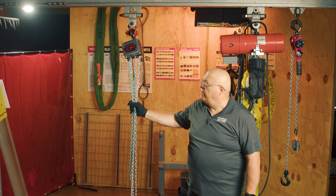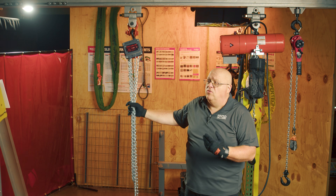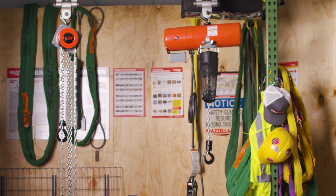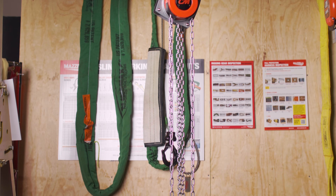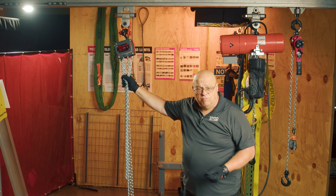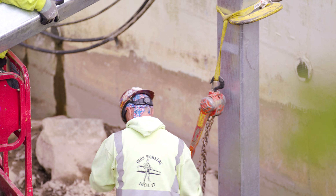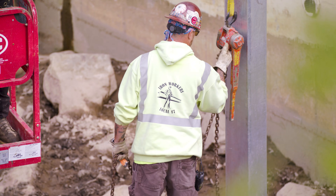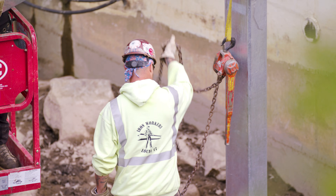As far as application goes, if you have plenty of headroom space and you plan on leaving the hoist there for a while — maybe it's a job site and you're going to be there for a week, two or three weeks — a chain fall like this would work out perfectly. If you plan on moving the unit around from point to point, doing various loads from different locations, and you have very limited headroom space, then I would suggest going with a lever tool.